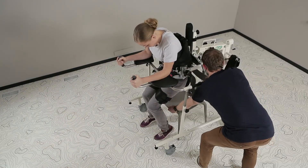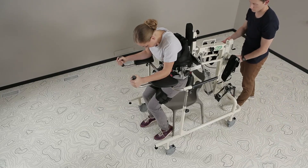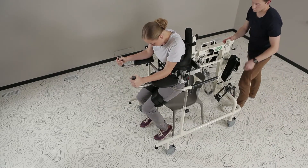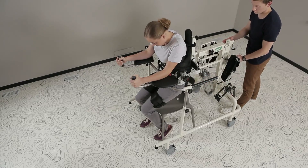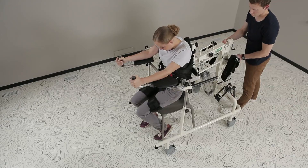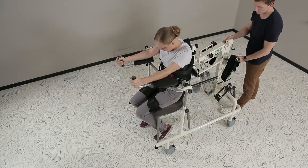A chair is placed under the padded attachment device to provide the patient with a comfortable seat. When the padded attachment device is lowered, the handle of the pneumatic valve is slowly pushed to the lowering position 4 to lower the patient slowly and safely and put him or her on the chair. The hand holder is then removed.